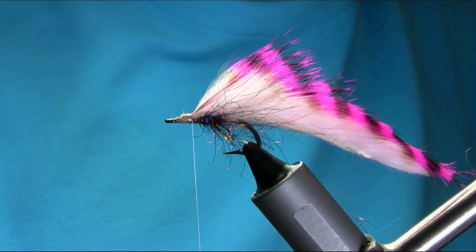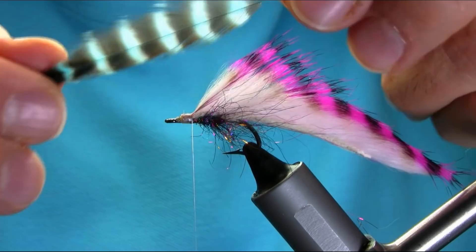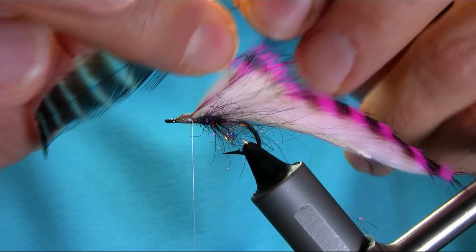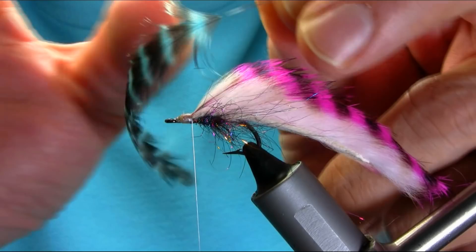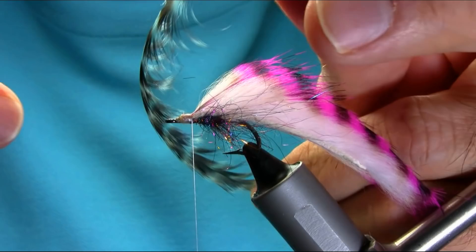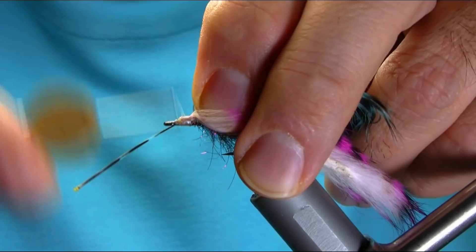The next material I'm going to be using is a hen hackle — grizzly hen, dyed blue. Just choose the longest feather, but the best thing to do — you can see this is the inside and that is out — so keep your thumb inside and nail, then grab this feather and stroke it. As you can see the tips are curving inside — three strokes — and all the tips are actually going inside, so that would be brilliant to just put this on and it will go nicely around the body.